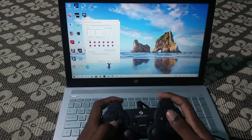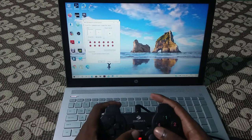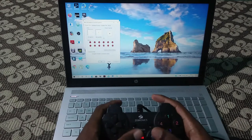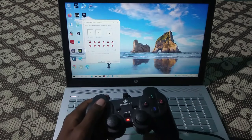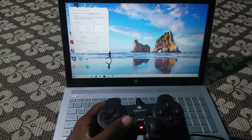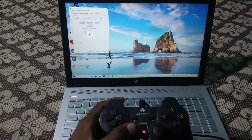You can access the buttons and check whether each button is working well. You can see the axes and buttons blinking and moving on screen, so you can confirm that all buttons are working correctly. You can also go to more settings to change things and control the vibration level.